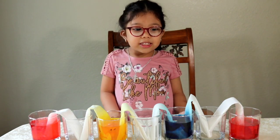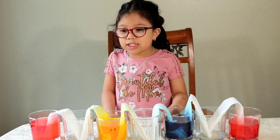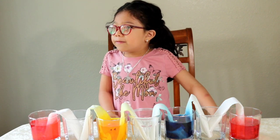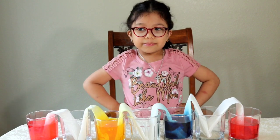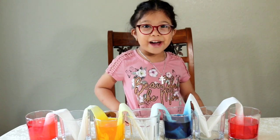And these are red, orange, yellow, green, blue, violet, and violet. So let's continue waiting now.